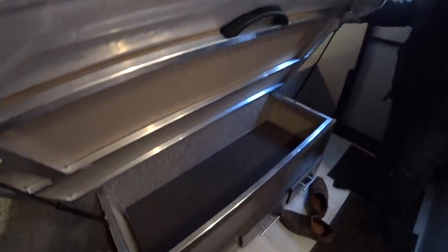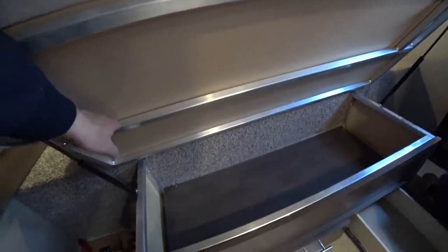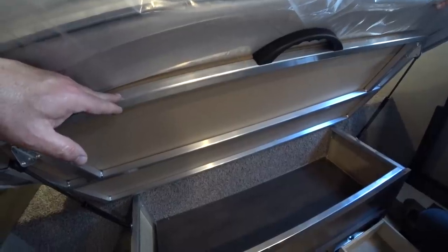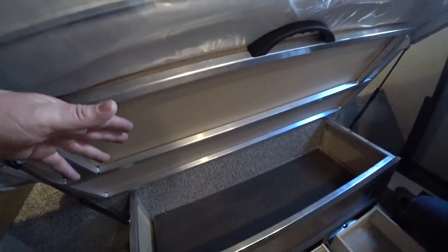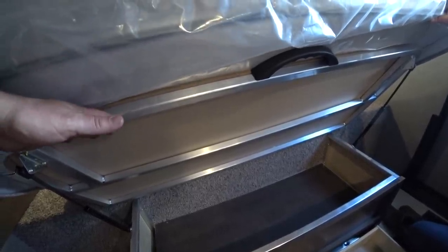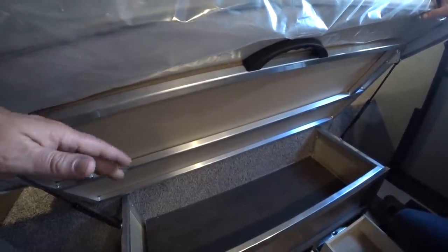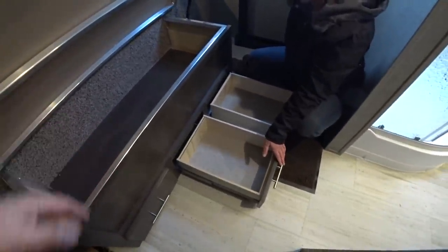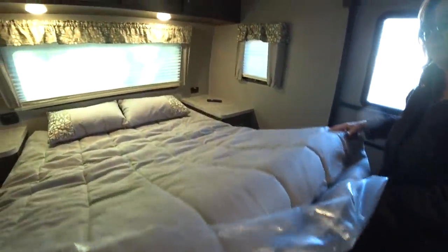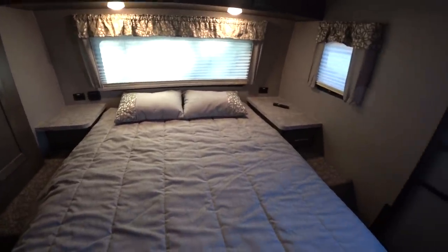Underneath the bed, there's still some storage left — believe it or not, they still made room for it. This is what the RV is made of — aluminum frames that I'm talking about. One thing we really like is that this RV has aluminum frames where a lot of manufacturers put wood. This dresser and the dinette in the other room are both made with aluminum, just like the rest of the RV. More drawers underneath the bed as well. It's not a bad storage system for a bedroom — the storage up above, the storage underneath, that drawer, and shelves to put all your stuff.